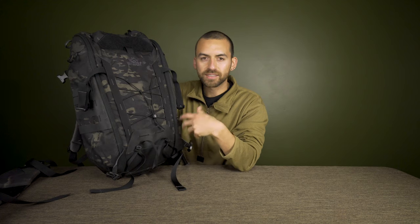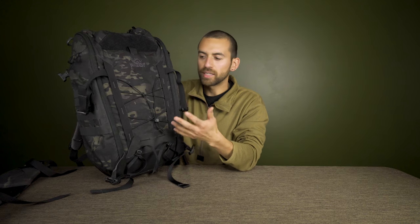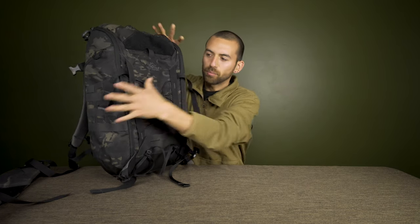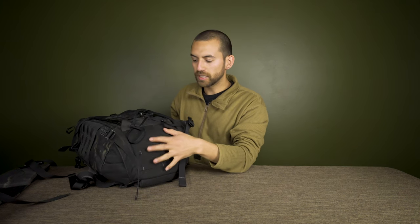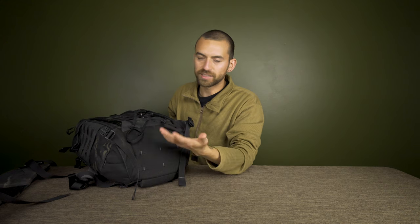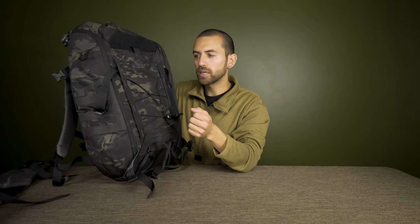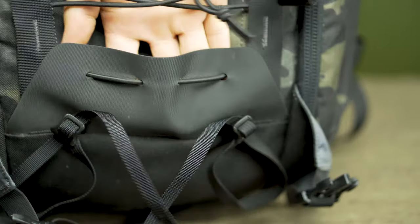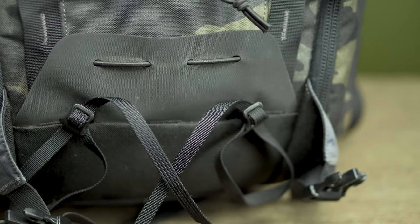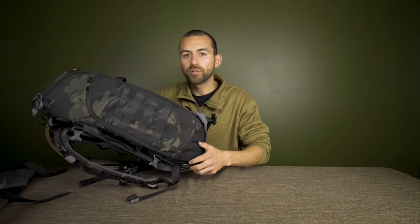The bottom of the pack is made from 1000-denier Cordura — super tough since it takes the most abuse on rocks and rough surfaces. The rest of the bag is 500-denier Cordura, which is still very strong but softer and more comfortable to wear. There's also a small feature on the bottom called a 'duck foot' — it acts as a stopper for longer items sticking out so you can strap them down securely.